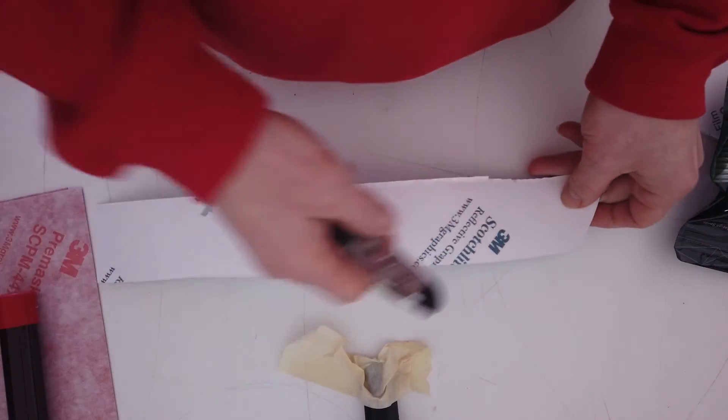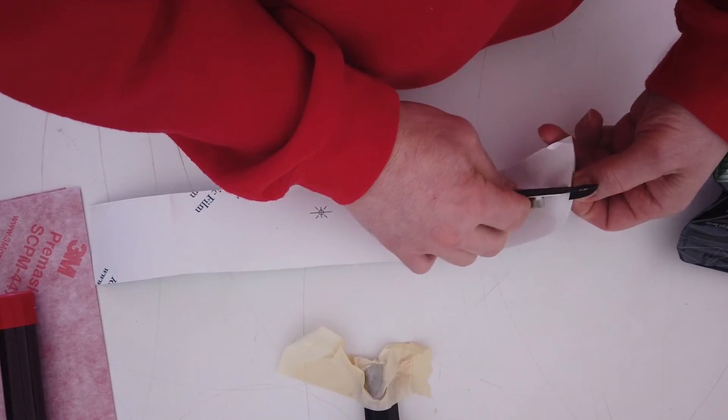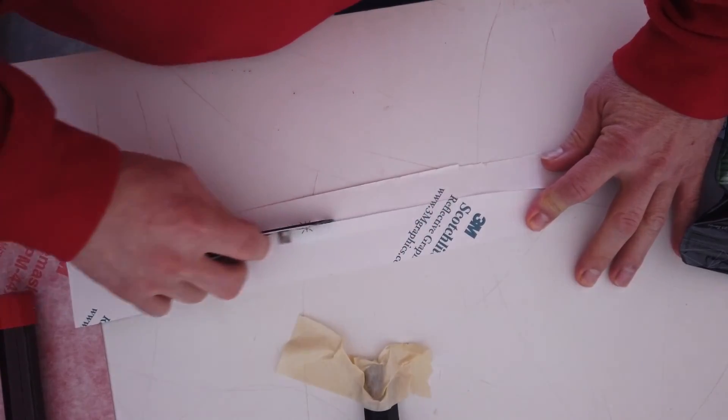On to tip number three: using the liner slitter. Using the liner slitter could potentially damage the vapor coat of the reflective. By doing this, you could damage your panel and have to reprint, which could be costly. Here's the damage that has been done to the reflective by the liner slitter — those black marks are not going to look good on your final outcome.